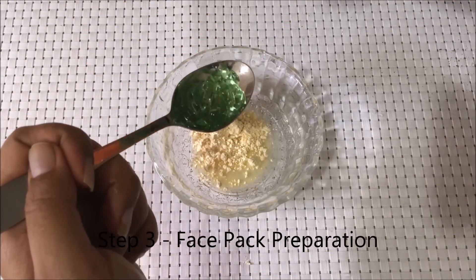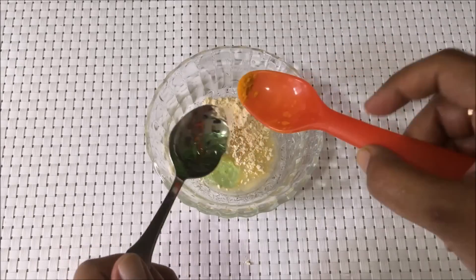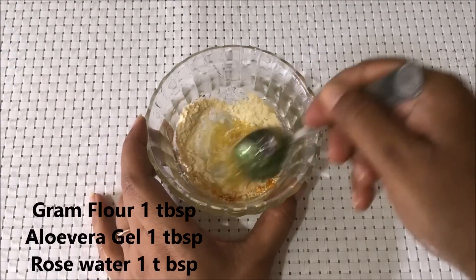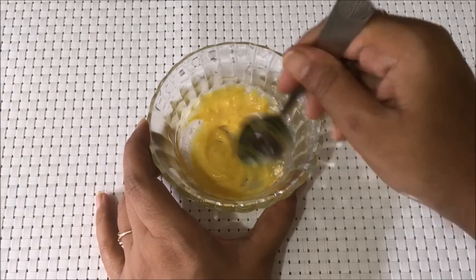In step three, take one tablespoon of gram flour, one tablespoon of aloe vera gel, one tablespoon of rose water, and a pinch of turmeric powder to make a smooth paste, which we will apply like a face pack with the help of a brush.